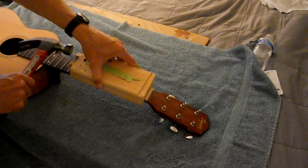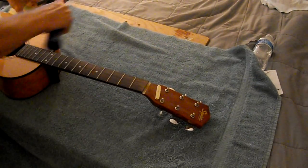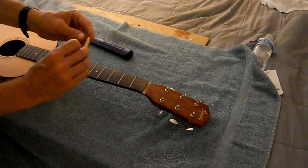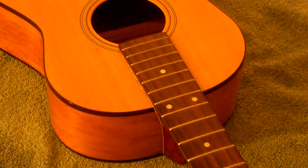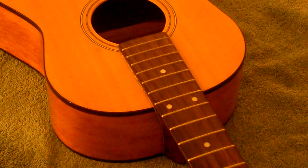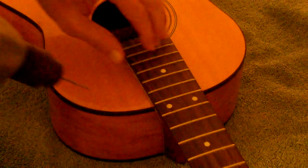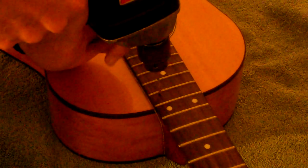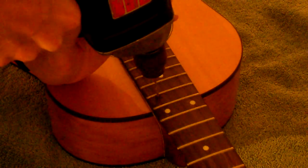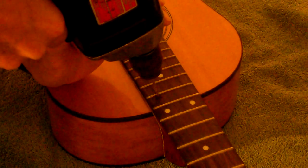Here I am removing the nut with my nut removal device. Now I am drilling the holes for the steam that I will use to inject into the dovetail and release the neck. Normally I remove a fret to do this. On my last guitar, the Yamaha FG, you're supposed to actually go about an eighth of an inch up past the fret to properly get the dovetail hole.